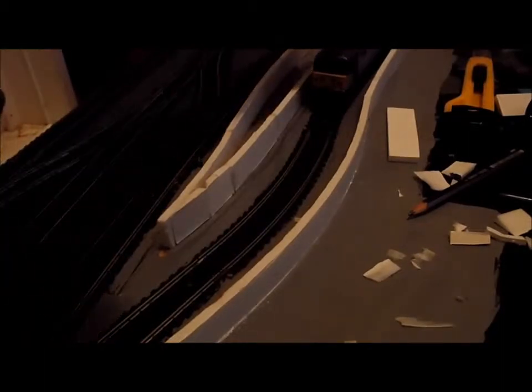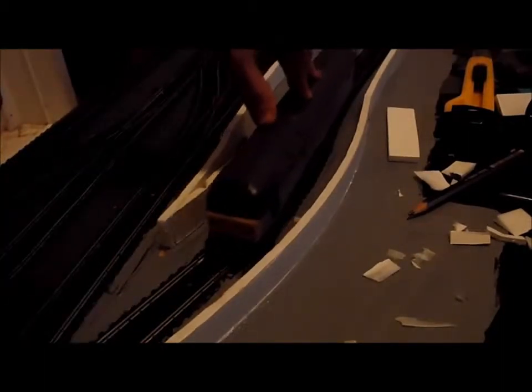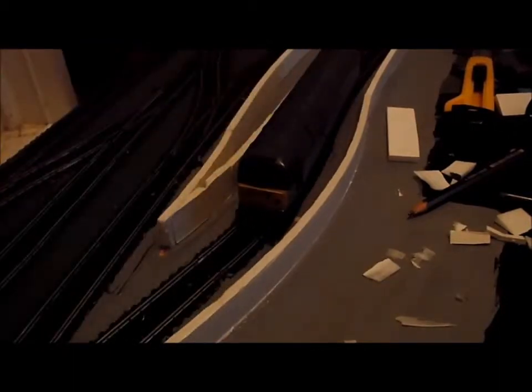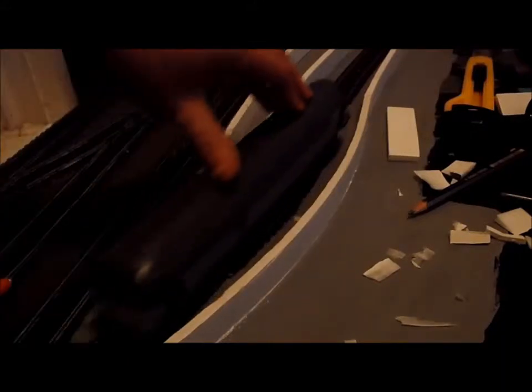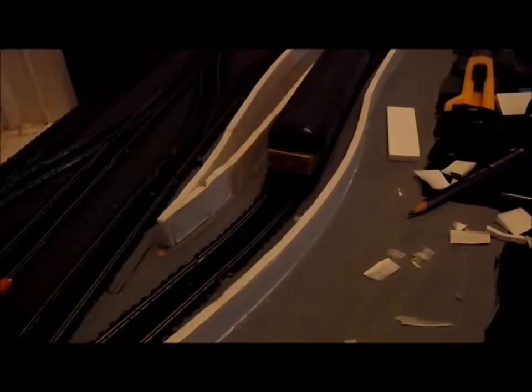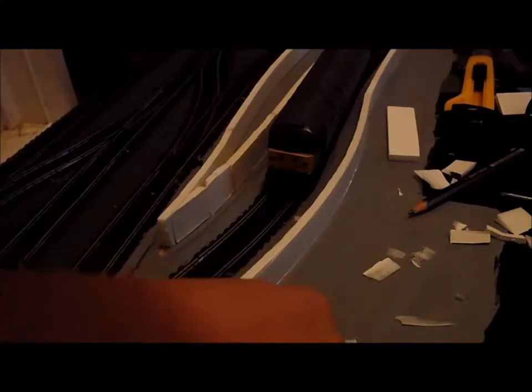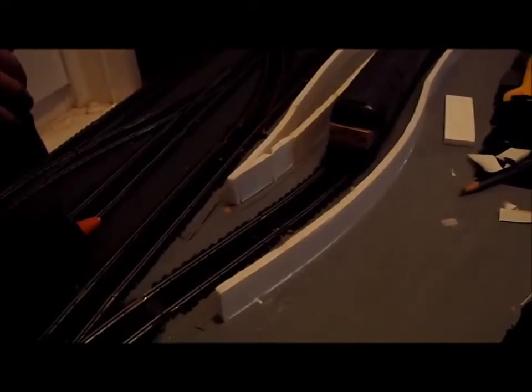So I just finished this next bit and this looks good. I'm liking how this is going. Put some glue everywhere. Now I have to do this tricky corner.